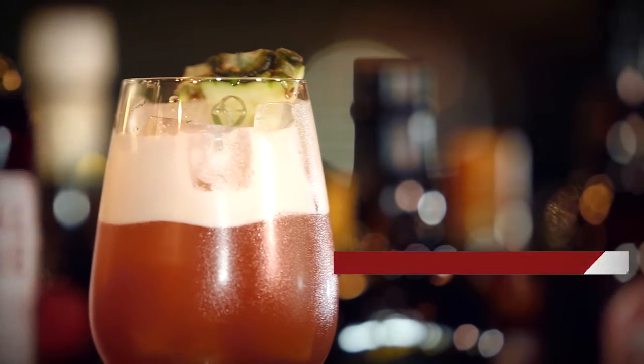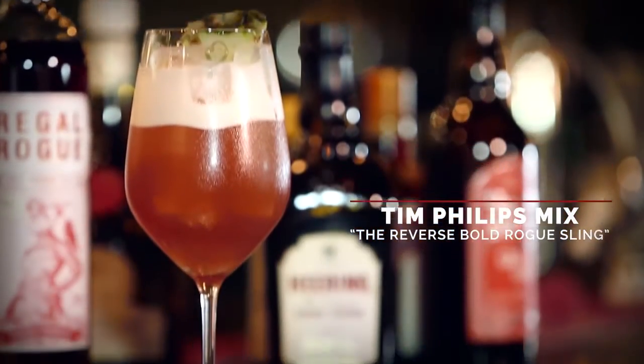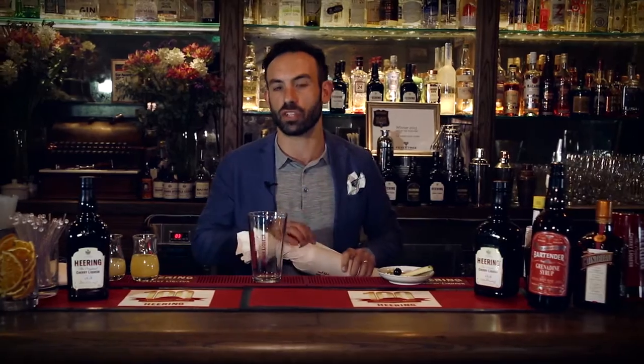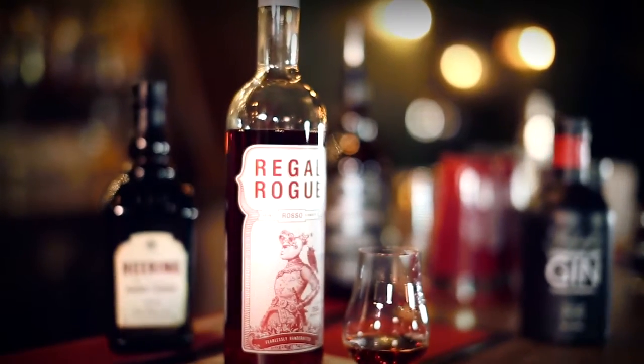The drink we're going to make for you today is a lovely twist on the Singapore Sling, which is of course celebrating its 100th birthday. So we're going to get straight into it. We're going to use a product that only uses 100% Australian wine. This is Australia's vermouth — this is the Regal Rogue Bold Red.